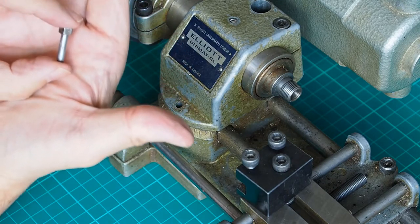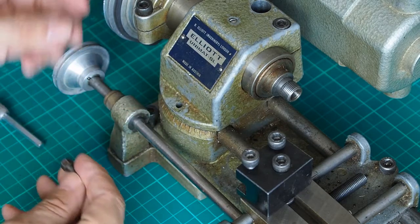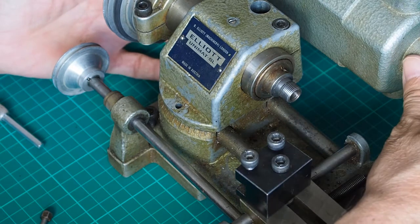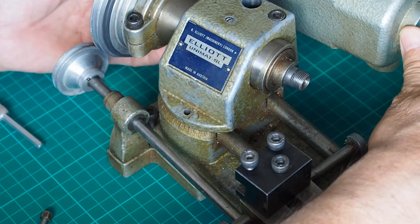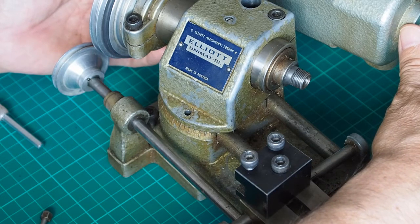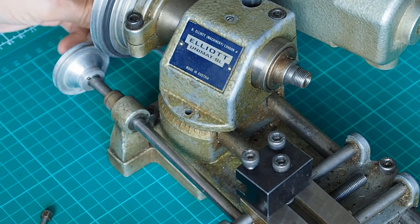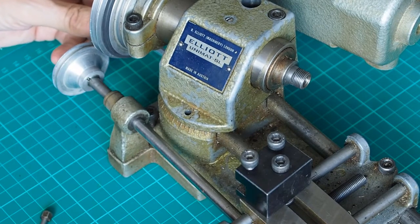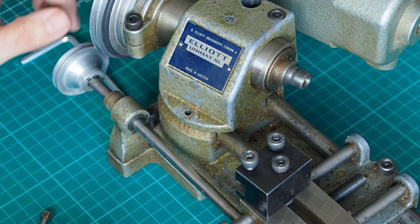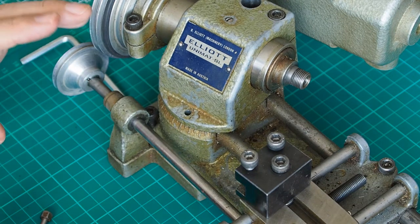There's a locating pin in the head — let me get that in focus for you. Once you've got this allen bolt at the back loosened, it allows you to turn the actual headstock to your desired angle, and then you tighten up the allen bolt at the rear and you can cut your taper.